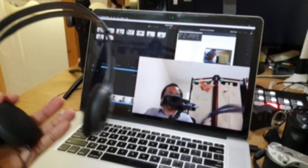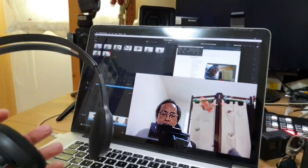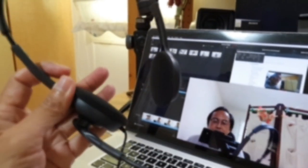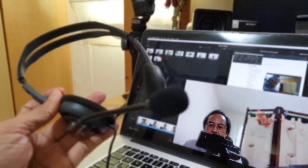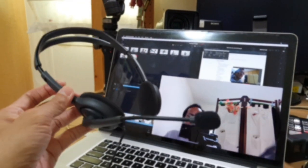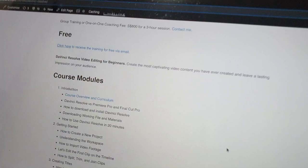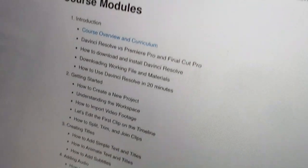Next item: the headphones. To get good sound we need good headphones, or rather a headset — headphones with a mic. By the way, this is the Logitech H111. And finally, the script — or rather the course module outline. I don't follow or read any script; I just create the outline and speak off the cuff.